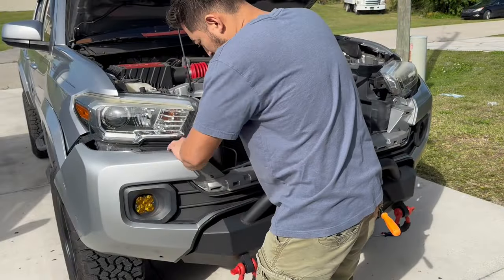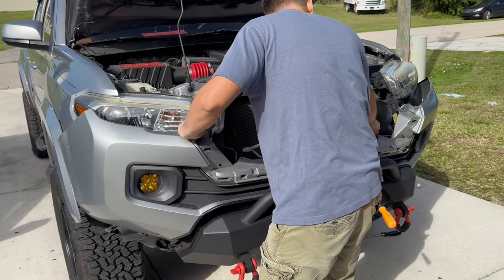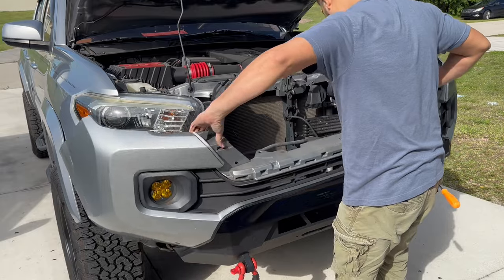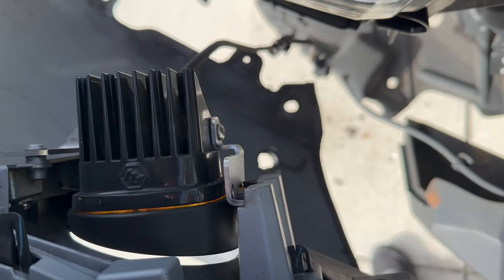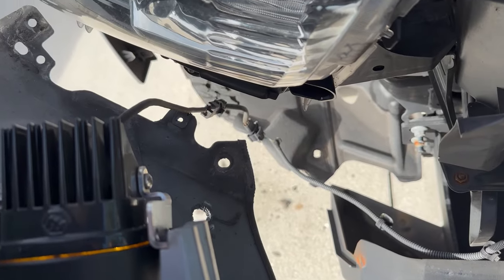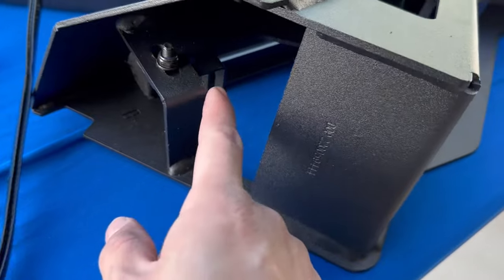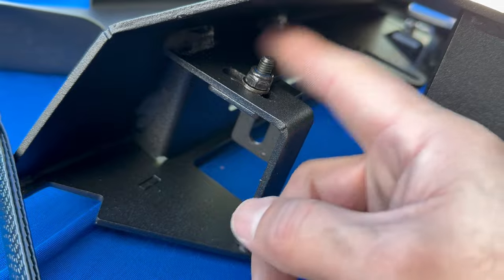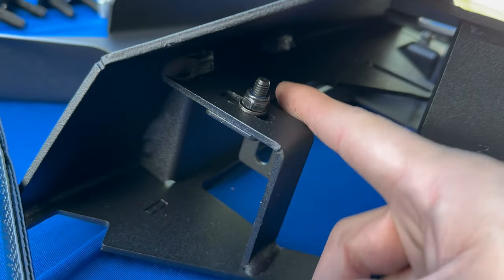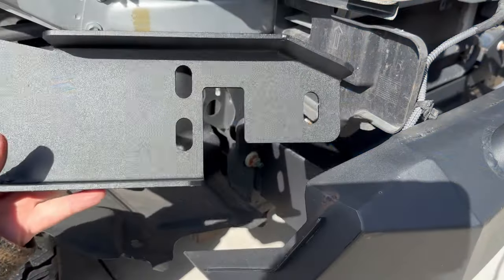If you do have fog lights like I do — Baja Design — go ahead and unplug them now on both sides. Before installing the wings, I decided to go ahead and put on the light bar brackets that they provide so I don't lose any of this hardware. Did that to both of them, let's move on to the next step.